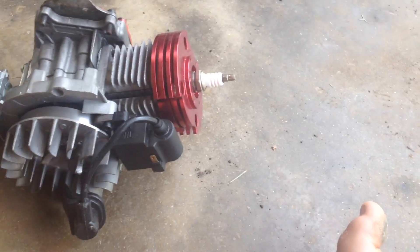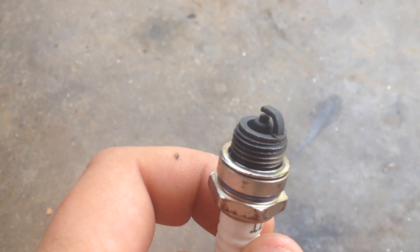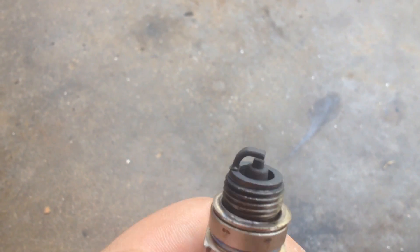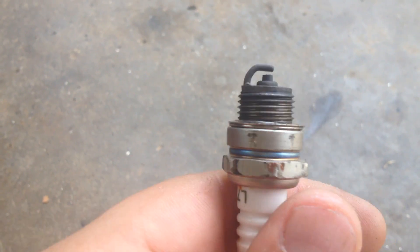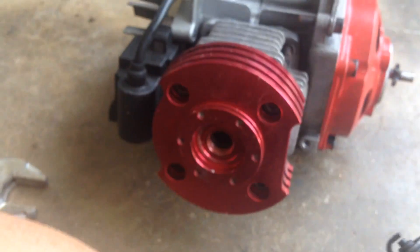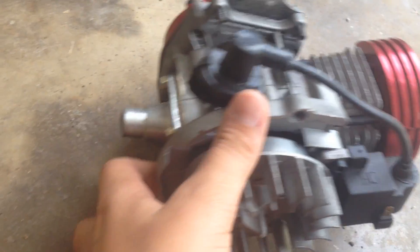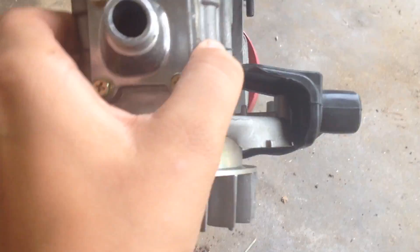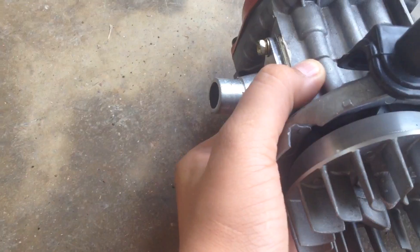Let me go ahead and do that. We can see that this is a good spark plug — looks new and it's been barely used, so it looks good. I went ahead and took the carburetor off just to look in the manifold, and if you look in there it looks pretty good, so at least that's good.